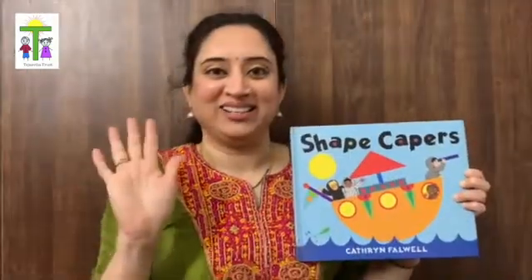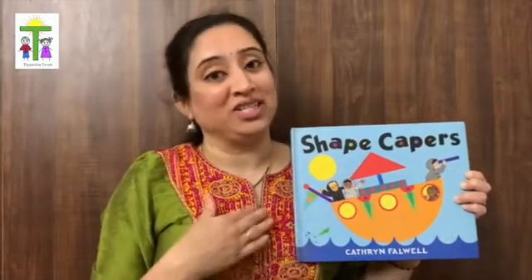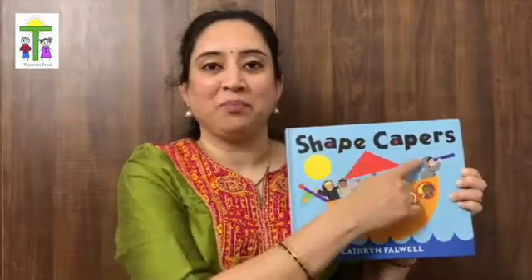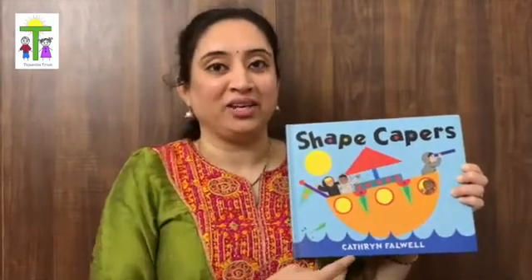Hello children! You can call me Sharmila aunty, and I am going to read you a book called Shape Capers by Catherine Falwell.